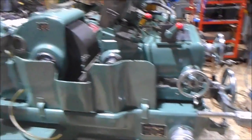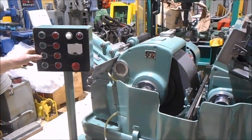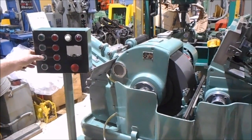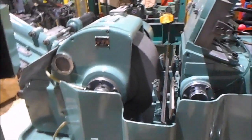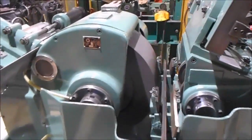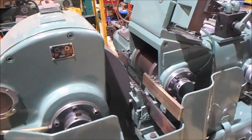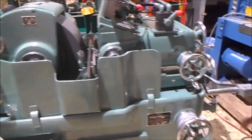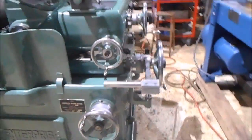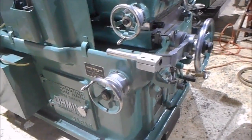Let's start the machine up and check out the regulating wheel. The speed is probably controlled by the gearbox down here — your gearbox and your speed chart down here — and you can change the gearbox.